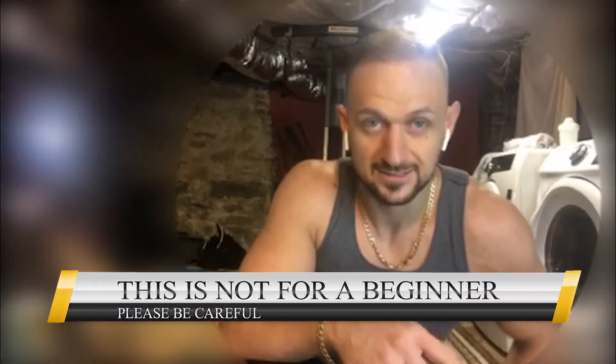So you want to take your shoulders to the next level — I got you. This is advanced. If you're a beginner, I wouldn't do this exercise. It's a little dangerous. It requires a lot of power and force, and you have to know how to keep your form and technique. Here we go.